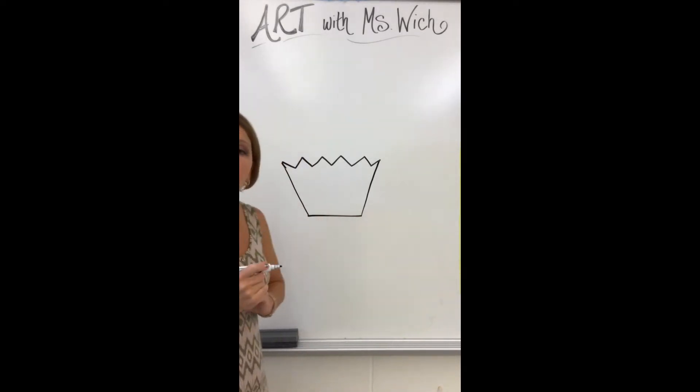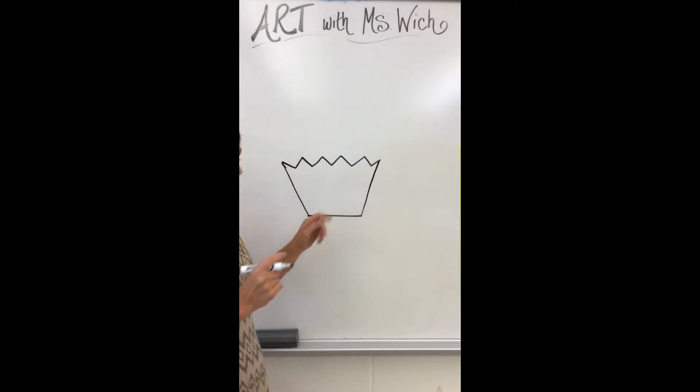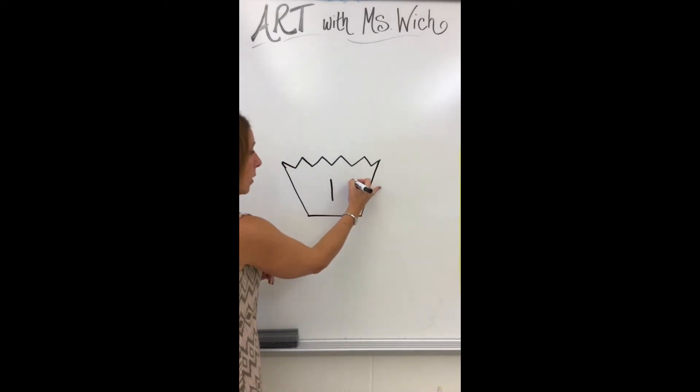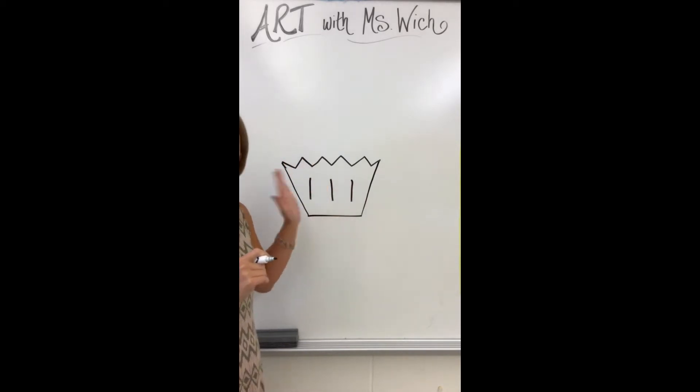In the middle of my cupcake I want to use some vertical lines so I can show where to pull off the wrapper. I only need three vertical lines. Start in the middle and do your first vertical line top to bottom, then go to the right and do a second vertical line, then go back to the left — spaced out evenly — and do your third vertical line. That is the bottom wrapper part of the cupcake.